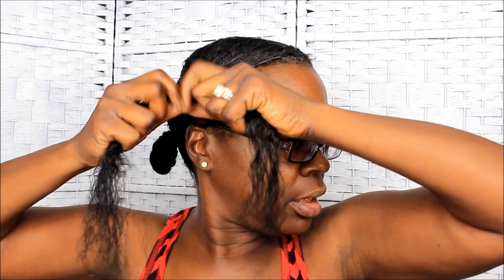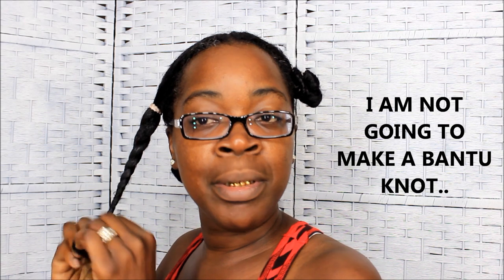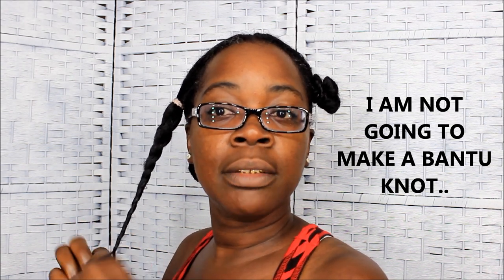I do each individual ponytail the same way. I'm going to take my hair, separate it into two right here, and just pull it a little bit — trying not to break any hair. Each little section one at a time. The only difference is this section has been detangled; the other three sections have not been detangled yet, and I'm going to do those sections one at a time.